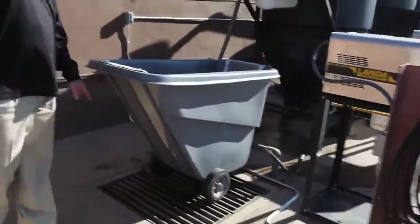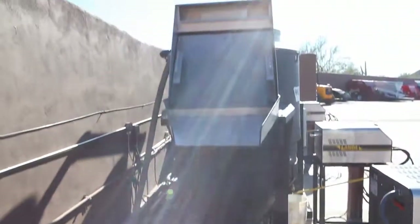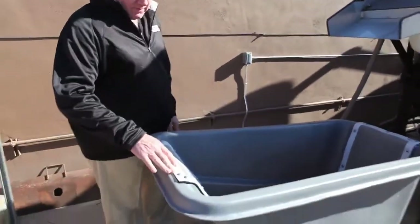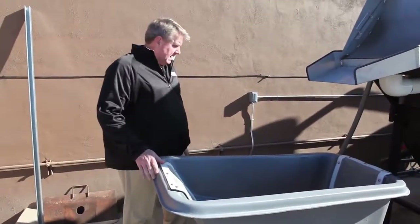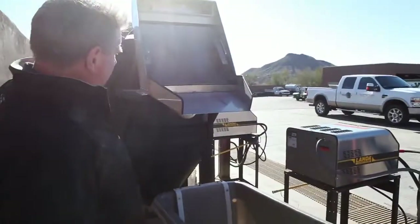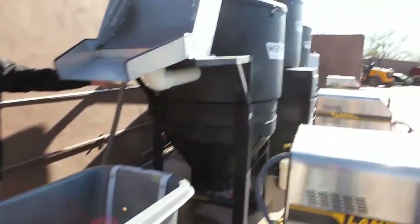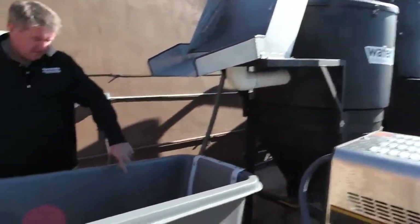We've got a grass cart and a hydro screen here — this is a pretty cool deal. It's exclusive to WaterMaze and it's all stainless steel. It's basically a heavy-duty cart, reinforced with a stainless steel screen in it. Once the water reaches a certain level with the grass clippings in it, it pumps up into this hydro screen. The hydro screen sloughs off the grass clippings into this container, and then the rest of the water falls into the first tank, which is the CLT 300 tank. You can see where the grass clippings are separated out, along with some other debris.